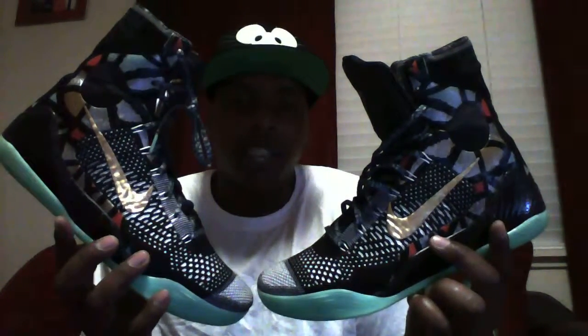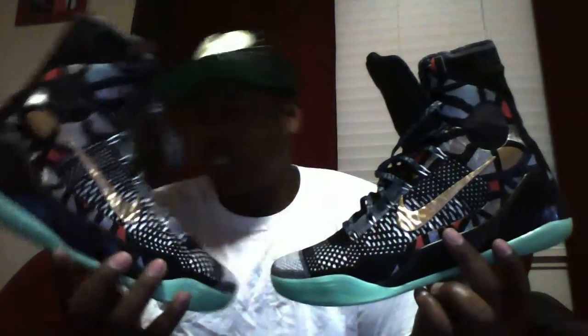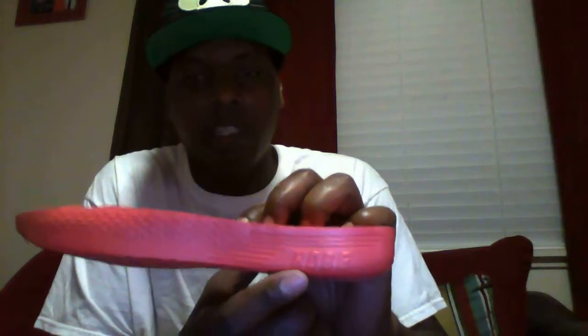I've only stuck my foot in once or twice so these haven't broken in yet. Take a look at the insole — it's got a real rubbery insole. They're real comfortable but they're gonna take time to break in. They don't fit tight at all, just a little snug.